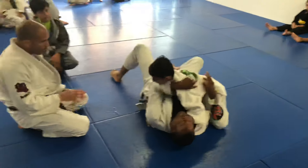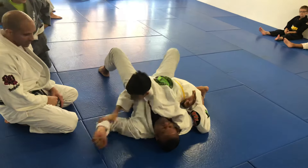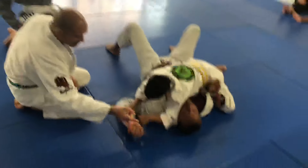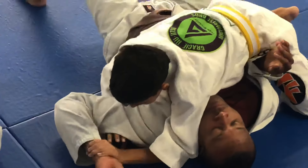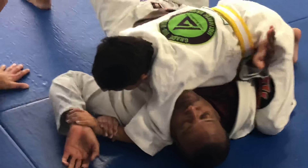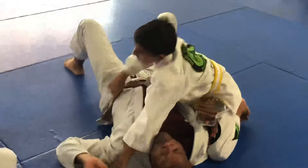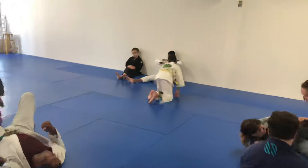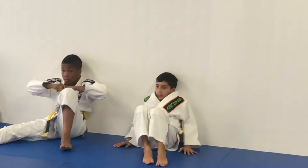This is an 11-year-old learning Gracie jiu-jitsu. Ankle moves over top. Grab your wrist, and your knee. Right down. Good job. So proud of this.